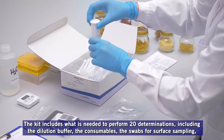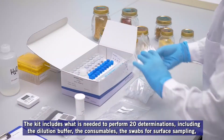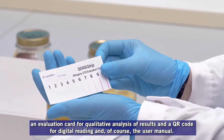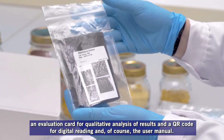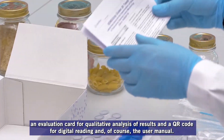The kit includes what is needed to perform 20 determinations, including the dilution buffer, the consumables, the swabs for surface sampling, an evaluation card for qualitative analysis of results, a QR code for digital reading, and of course the user manual.